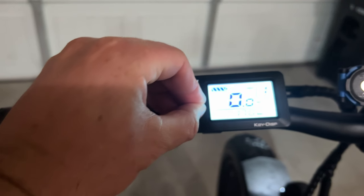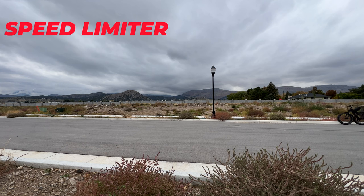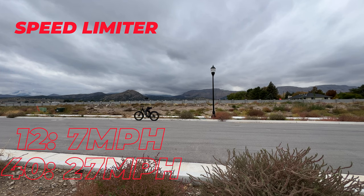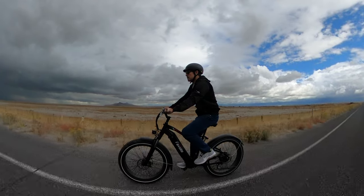In order to access that power, you'll need to hold down the power and minus button at the same time. That takes you to the speed limiter setting, where you can set the bike from 12 up to 40. When set to 12, I topped out at 7 miles per hour, and when set to 40, I hit 27. That's the fastest I've gone for a bike less than $1,000 — the next fastest was 22, so you've got 5 miles per hour more with the Flurry.